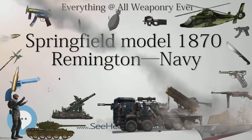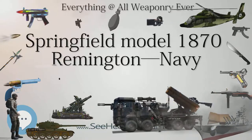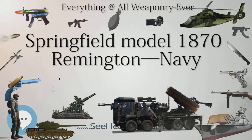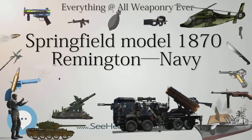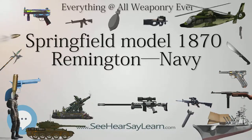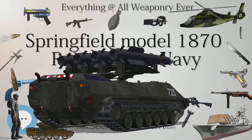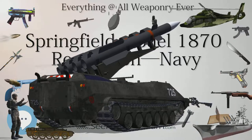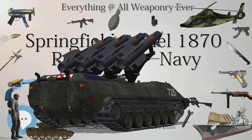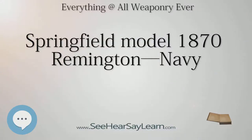Springfield Model 1870 Type Military Rifle — Place of Origin: United States. Designer: originally from Remington Arms Company. Manufacturer: Springfield Armory. Produced: 1870. Number built: 10,000. Cartridge: .50-70 Government. Caliber: .50. Action: Rolling Block, Breech Loading.